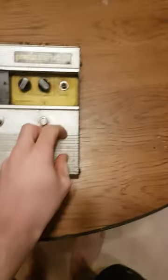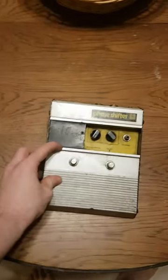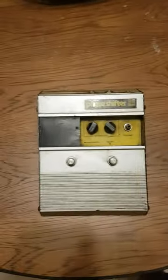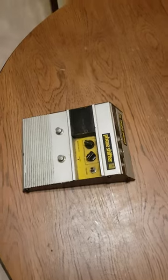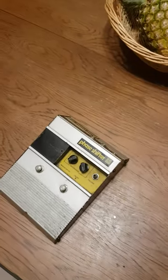You actually have to turn it on and then switch between your modes, and there's no indicator light to tell you whether or not this pedal is actually on. So if you were going to use it on a board, good luck.